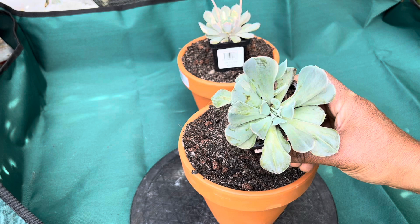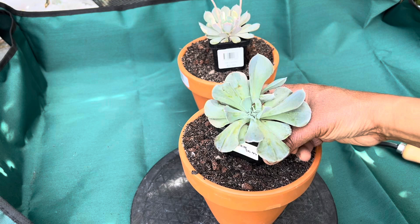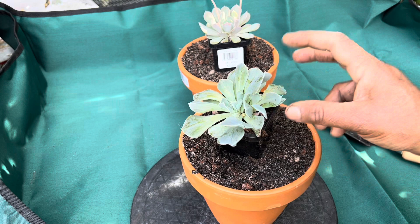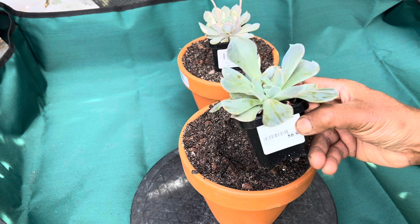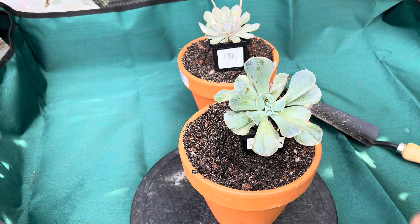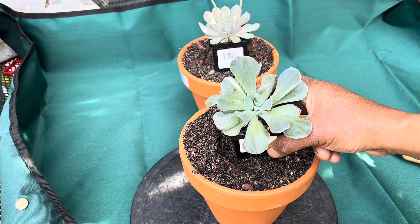It becomes a light pinkish color once it's in full sun. This was in shade when I bought it today, and that's why the color is not that good. This can grow in full sun or in partial shade, and is also best in pots. It has very attractive symmetrical leaves and is going to be beautiful, producing large heads 10 to 15 centimeters across. It only gets a short upright stem, so you won't see a large stem on this plant.